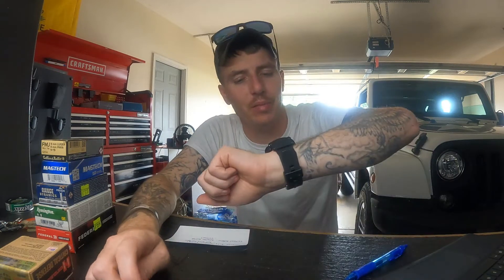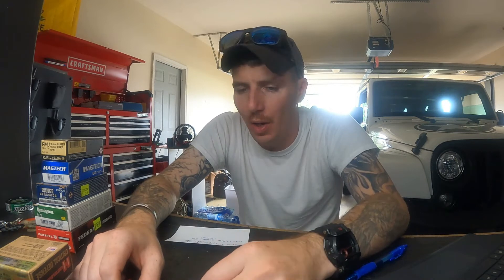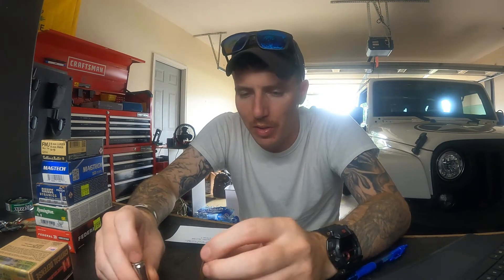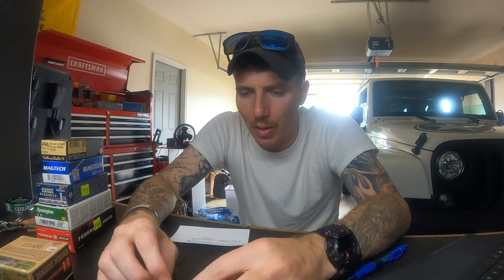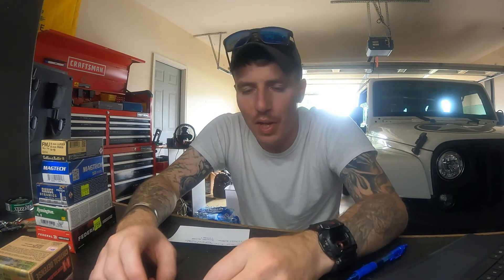Hey guys, it's Friday — drinks up, welcome to the weekend! I recently got a couple of questions about ammo, so I figured I could cover that to the best of my knowledge with what I've got in the cabinet and safe. What are you supposed to use when you go to the range? What's the difference between subsonic and supersonic and home defense loads — all that stuff?